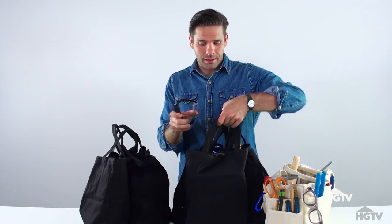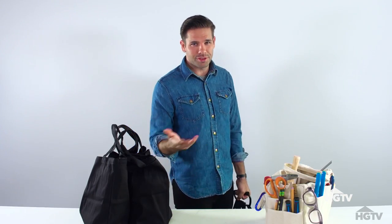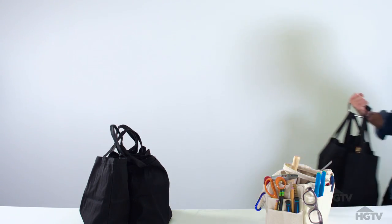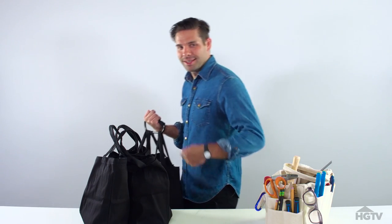Then, when you're ready to go, put it through all the handles. It distributes the weight more evenly, and it's just better. It just makes sense. I don't know why you wouldn't do it. My car is this way.